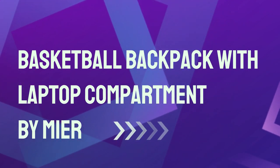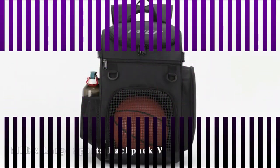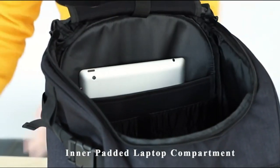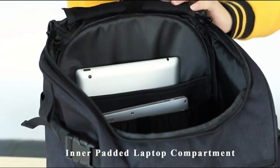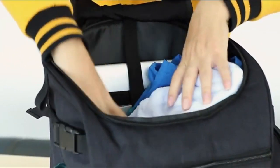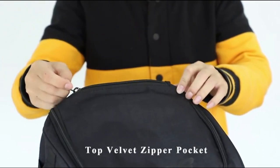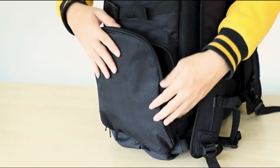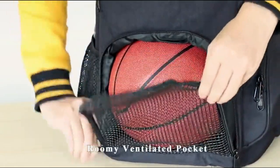Number 1: Basketball Backpack with Laptop Compartment by MIER. The MIER Sports is a slightly larger backpack and offers space for everything you need to take with you to basketball practice. There's plenty of room for the ball, shoes, uniform, water bottle, and more, yet it's still compact enough to use as an everyday bag and doesn't get unwieldy when you're biking to the playground. This basketball cage makes it easy to load and unload a basketball, and the door has a mesh so everyone can see your basketball.